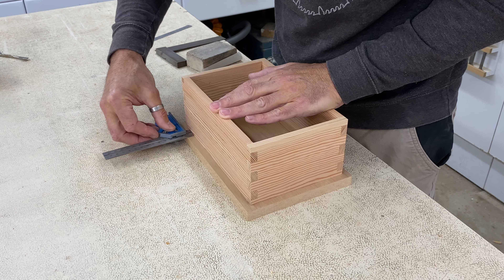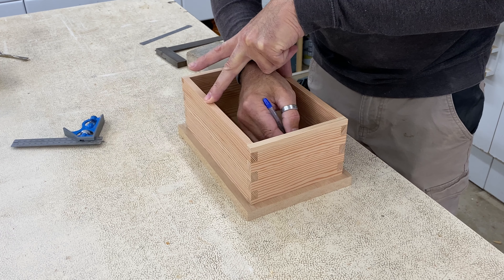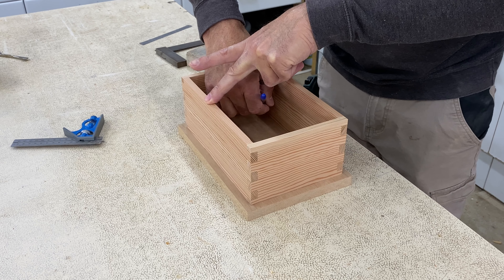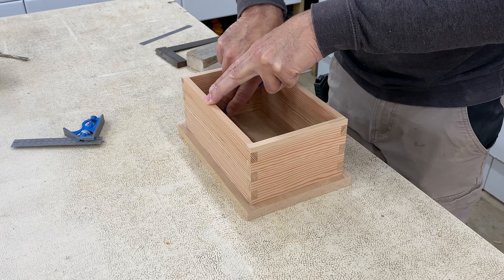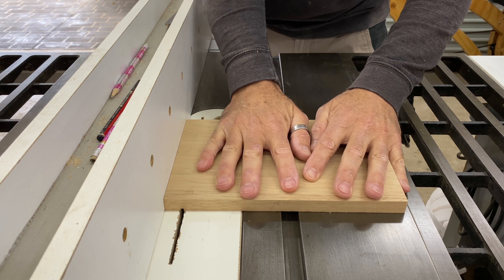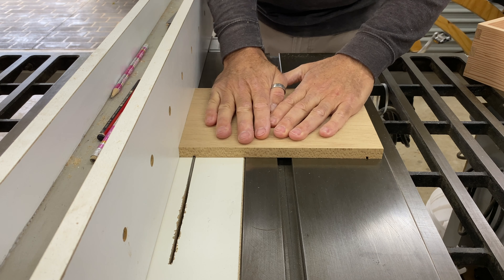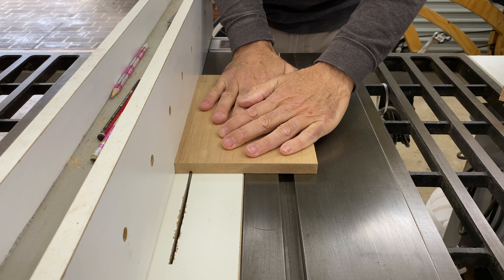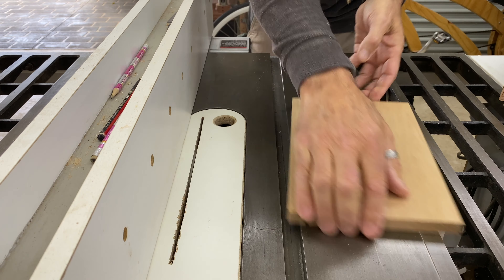Time to make the lid and base, and I wanted a contrasting timber so I used mahogany. In the end the contrast wasn't as much as I hoped for but I wanted to only use timber offcuts that I had at hand. The base and lid were going to extend out past the sides of the box a little, so I placed the box in one corner of the board, marked out double the offset I wanted, and then cut the boards to size.